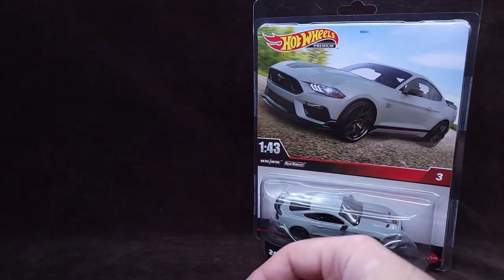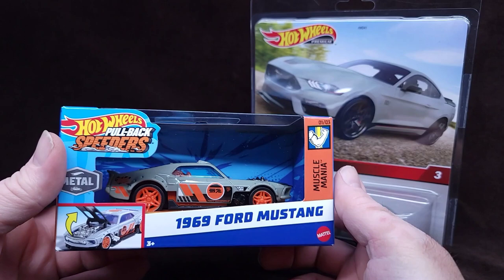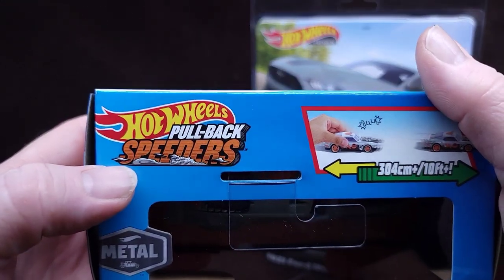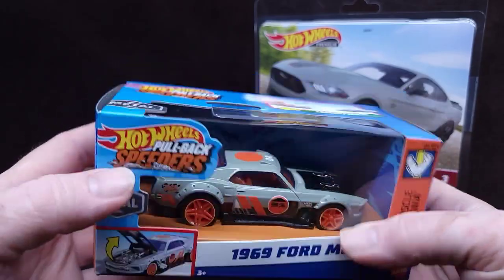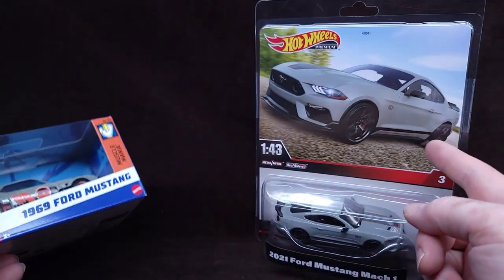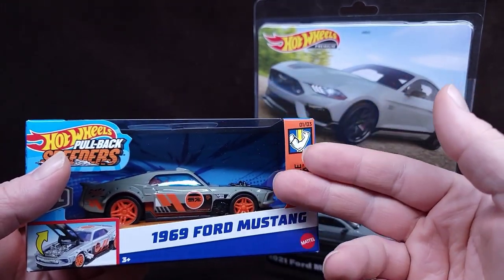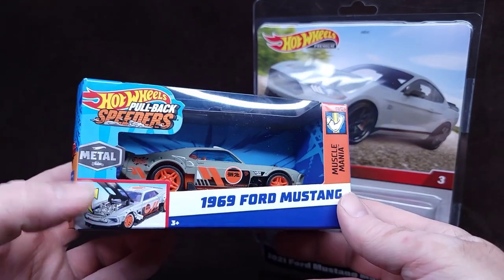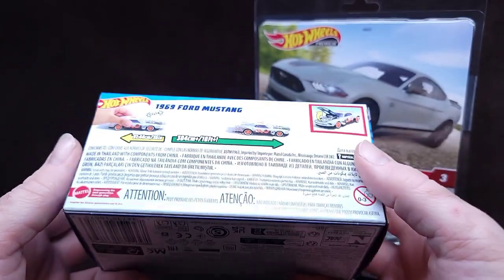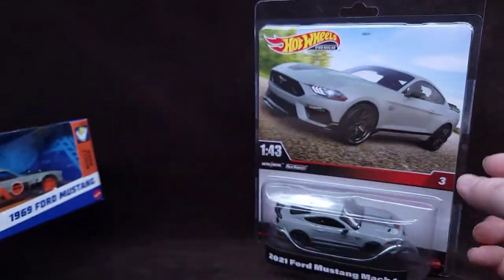We're also going to compare it to this thing. This is also 1/43rd scale — also a Mustang, but this one's 1969, similar color paint. This one is a pullback speeder, also from Hot Wheels. It is all metal. The price difference is very different: this one is $25, this one is $7. This one is basically going for the same price as a premium Hot Wheel, and it has opening parts and a pullback mechanism. I already reviewed this and it's very good quality.